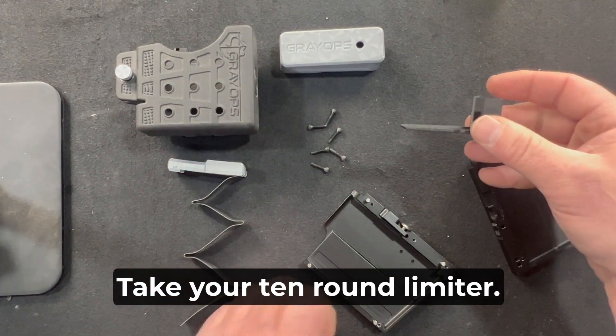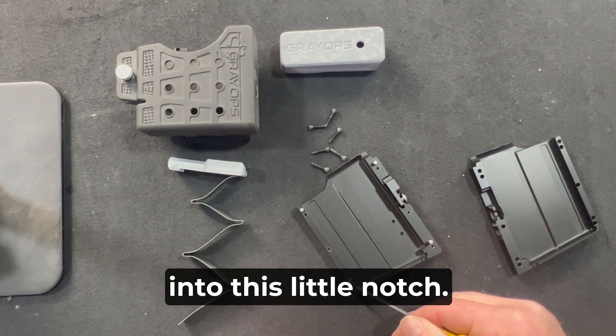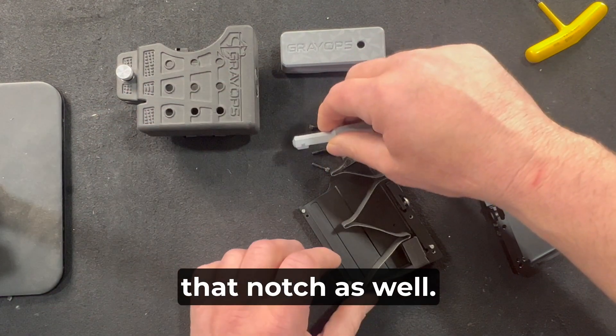Take your 10-round limiter and ensure that the tip of it goes into this little notch. In that same notch, ensure that the front spring goes into that notch as well.